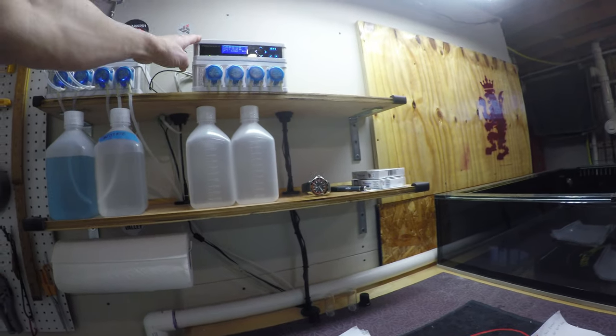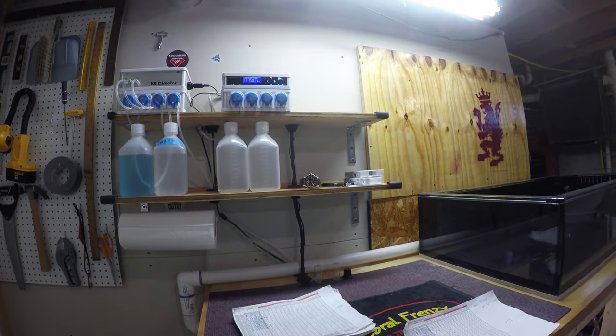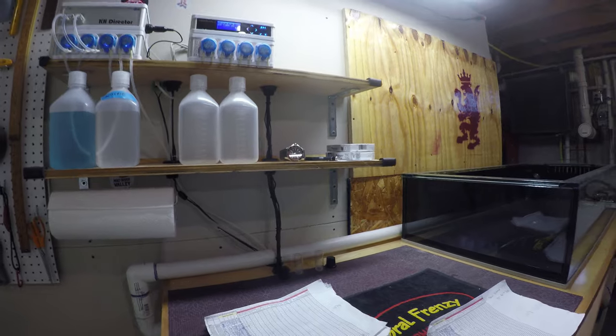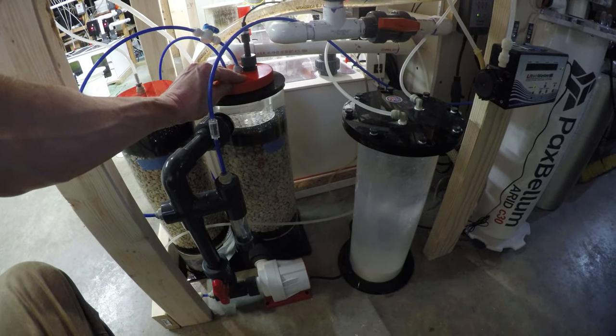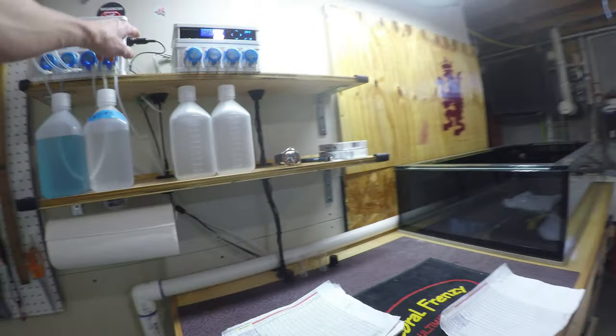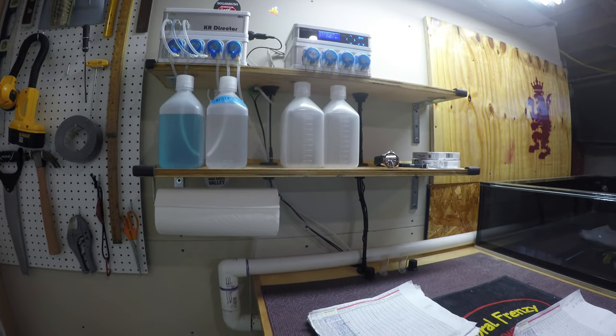Every three weeks I will calibrate the pH probes. I have two pH probes on the ProFlux 4 controller — one that reads the pH for the tank itself, and another that is in the top of the Reef Octopus calcium reactor. I will also redo a calibration for the pH probe on the KH Director, just to make sure everything is reading correctly.